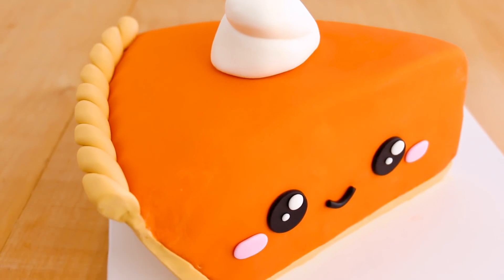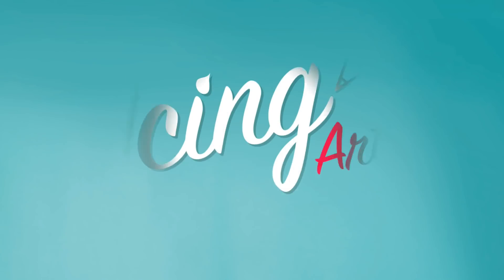It's fall, so we're making pumpkin pie with a face, because it's cute. You're watching The Icing Artist.